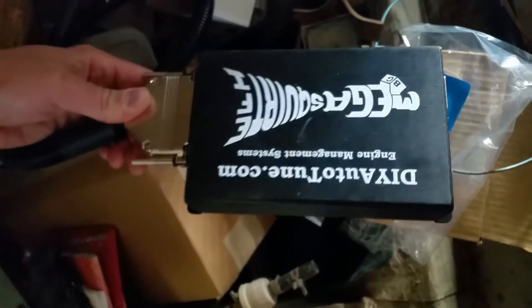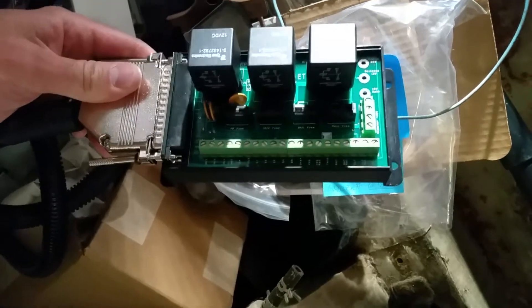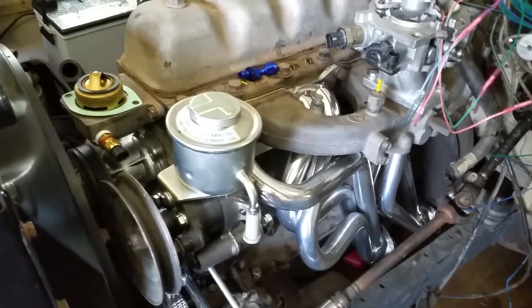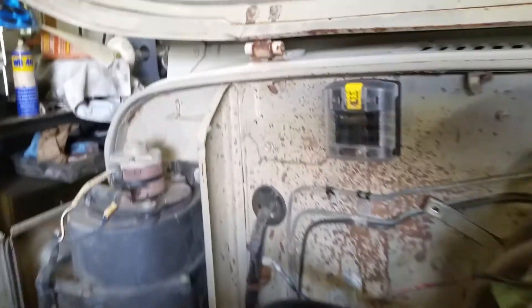What we're using is a Megasquirt 2, with the connector harness that goes to the relay board. The relay board is by far the easiest way to connect one of these things — it's got all the relays for your fuel pump and your main relay, and all the labeled connections on the board for all your sensors. We're going to try to fit it in the glove box, but it's a little tight with all the wires. We're trying to figure out what to do — might mount the MegaSquirt on the floor somewhere or up under the firewall, and put the relay board in the glove box and run everything through the firewall.